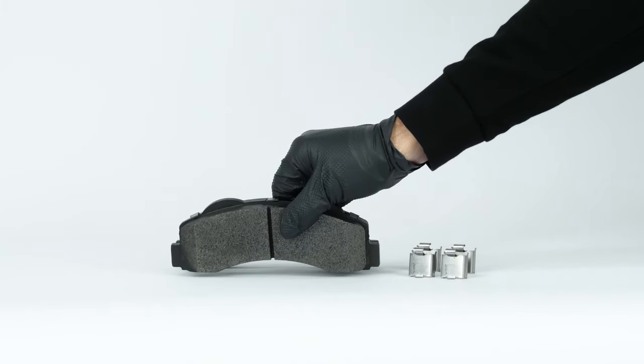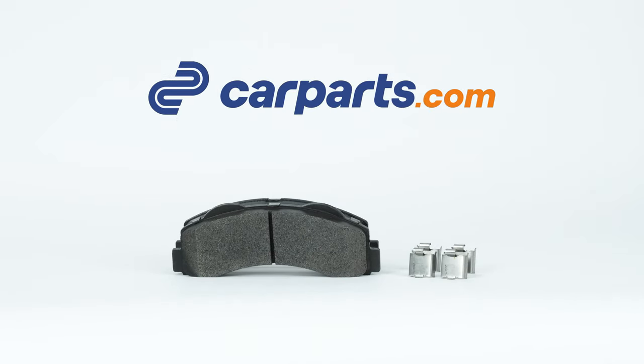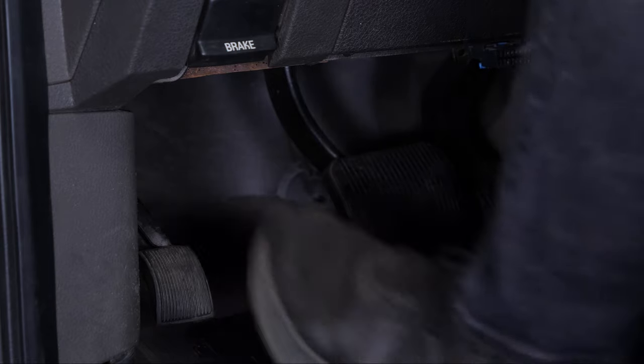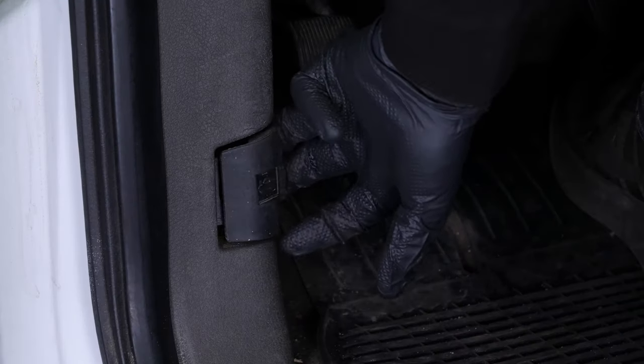You can use the pads featured in this video on the CarParts.com website via the link in the description. Turn off your vehicle's ignition, set the parking brake, then pull the hood release handle and open the hood.